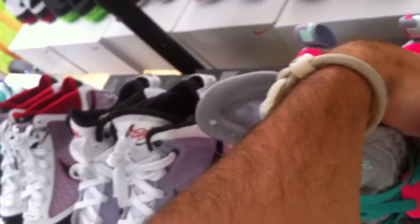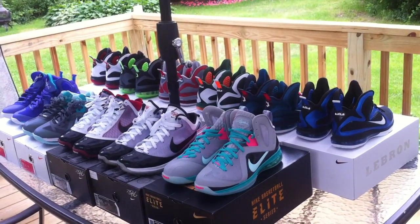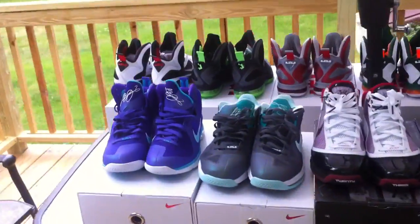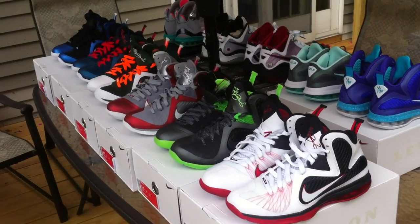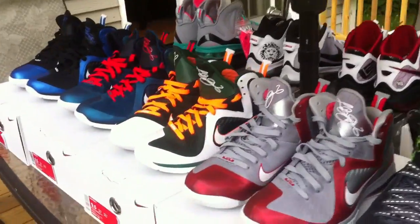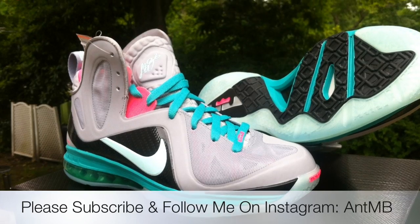I will be doing a separate review on these with on-feet and pink laces in. Just want to show you guys one last time — 11 pairs of LeBrons all from one person, one big lot. I hope you guys enjoyed this video. I'll be coming back with some new pickups later in the week. Definitely rate, comment, subscribe, and follow me on Instagram — antmb. Take care and thank you!